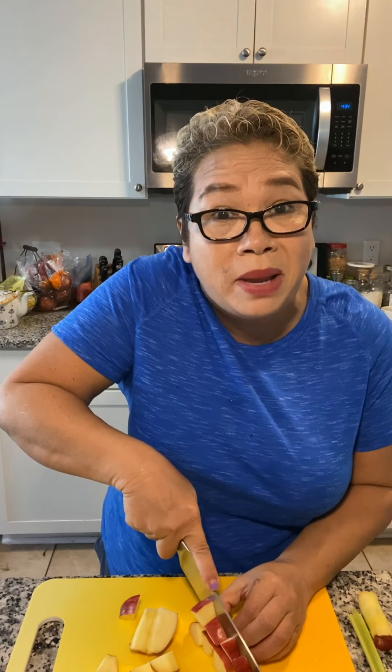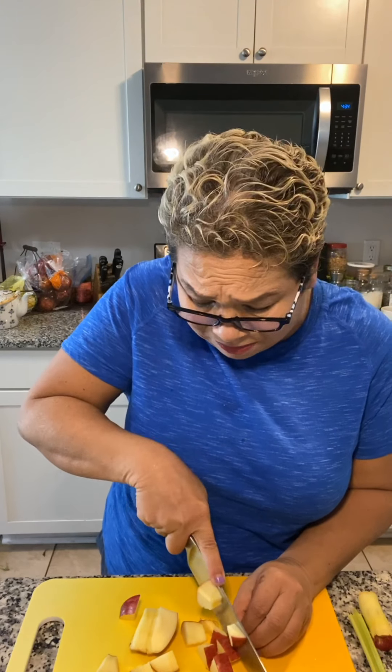Oh good lord, I made a mess! I always make a mess, but that wouldn't be cooking if you didn't, right? I'm not perfect, it's all good. Let's come back and I'll show you how to put it all together.